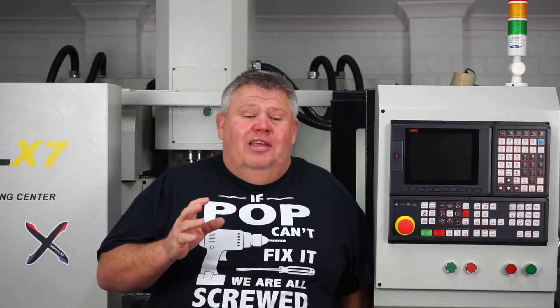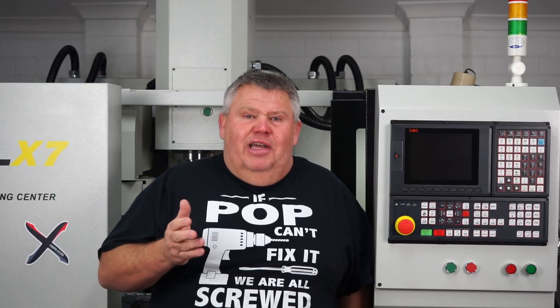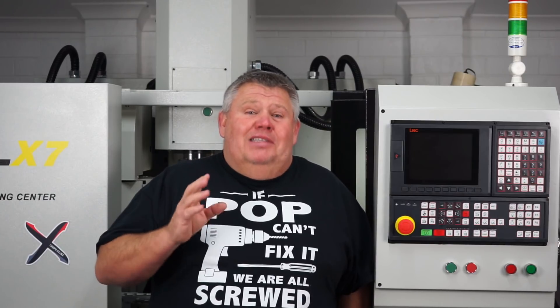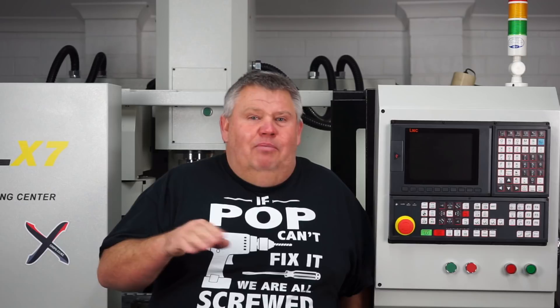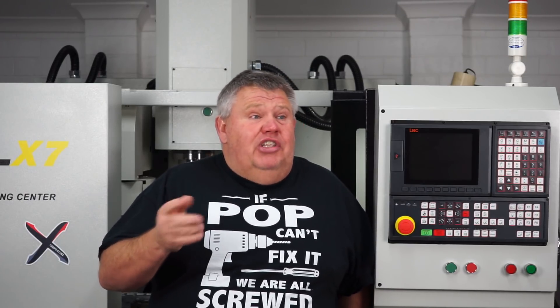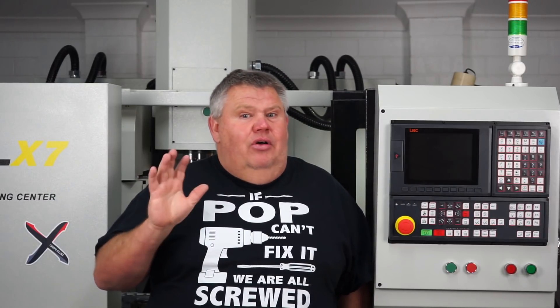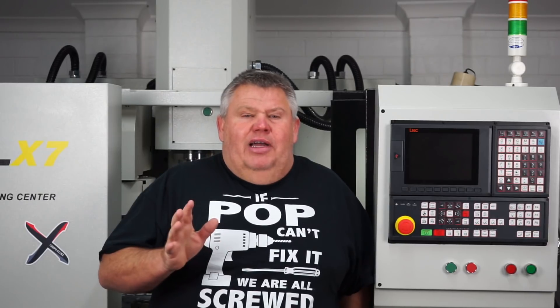I felt so embarrassed — I really should have known better. It was just a dumb mistake. So guys, if you buy a CNC machine with an absolute encoder system, do not unplug the wires, even when it's powered off. I don't know whether that would change if it was powered on, but I don't know — I'm not an electrician or a technician, so I can't answer that.